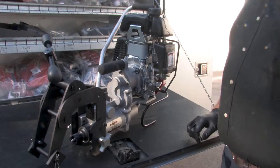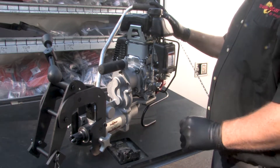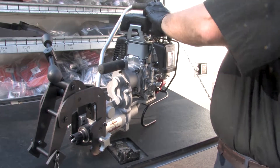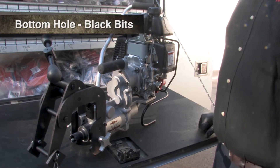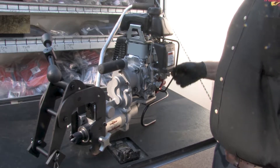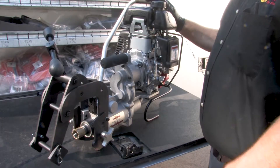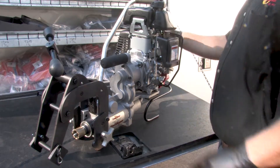This is the RB28 at the lower setting using the black cutters. This is the RB28 with the carbide bit after moving the spring up to the top of the hole.